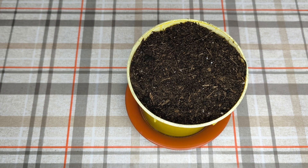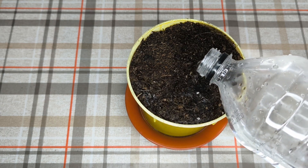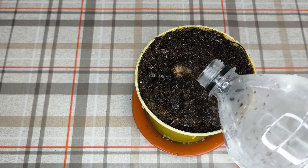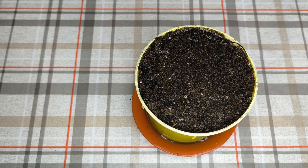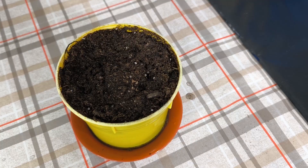Now we have to water this mango seed. I use tap water but I left it out for a few days. The water should be at room temperature or even a bit warmer — in my case it's warmer. So I just water a little bit, not too much.